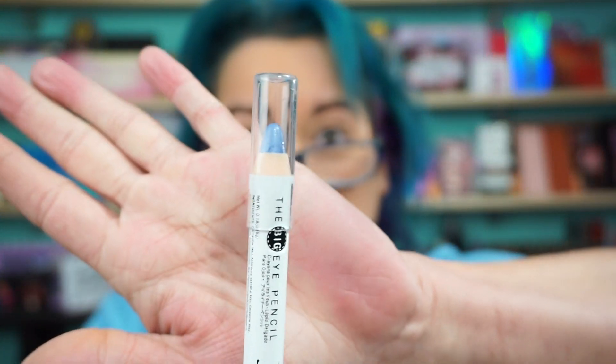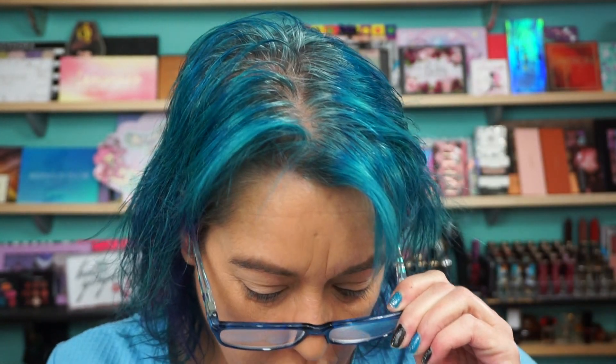I also pulled out a J-Cat Beauty big eye pencil. For some reason it says Vanilla Sky, but it's like a purpley blue — actually it's kind of more purple. That's okay, I put that down under that blue. And that shade is called Solar Flare.